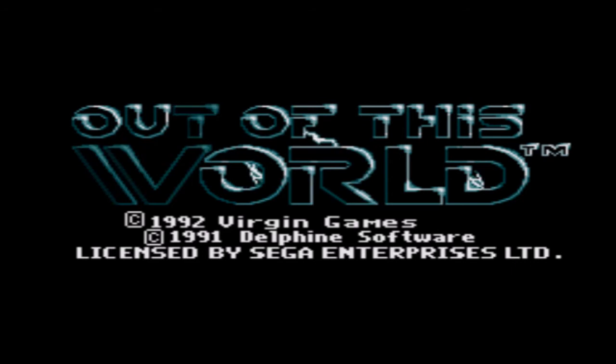Before we get started, this was not a game originally released on the Genesis — it is a port, I believe a DOS port, but I first played it on my friend's Genesis, so that's how we're gonna play it.